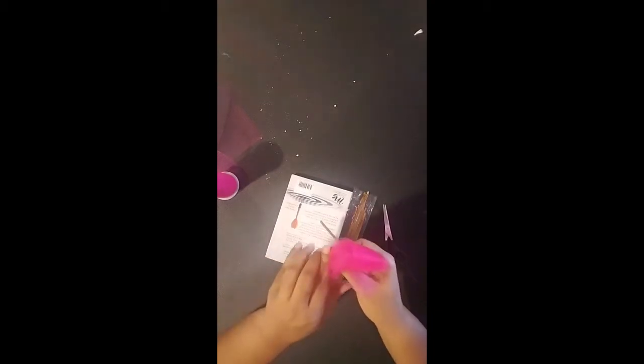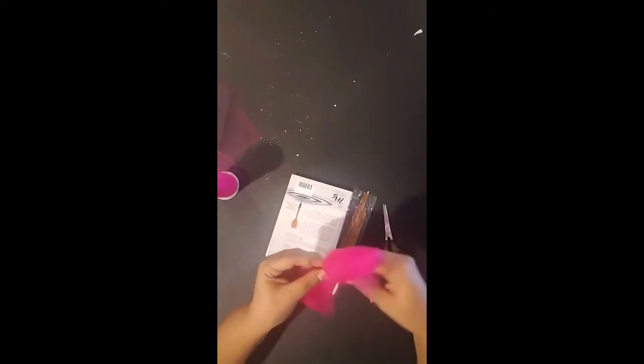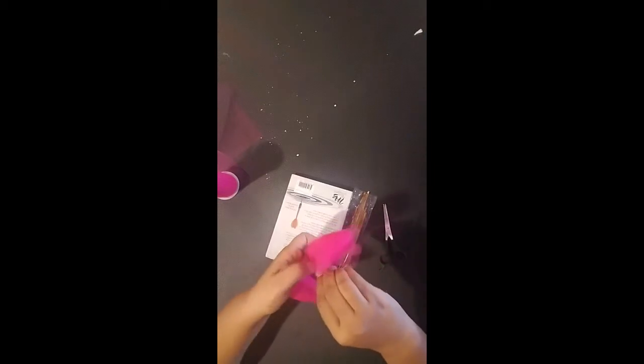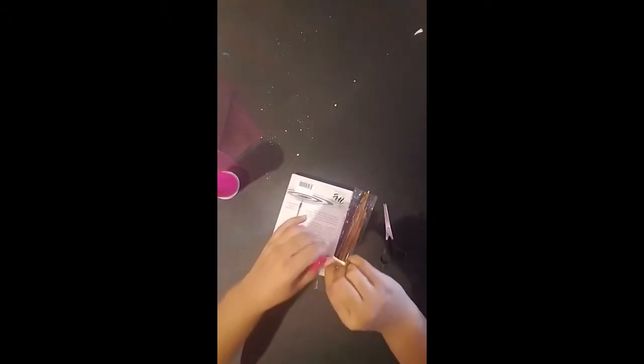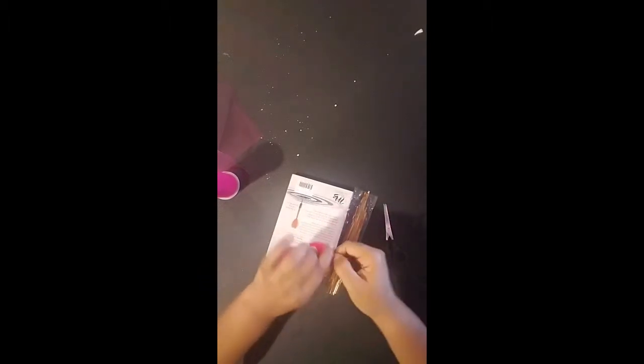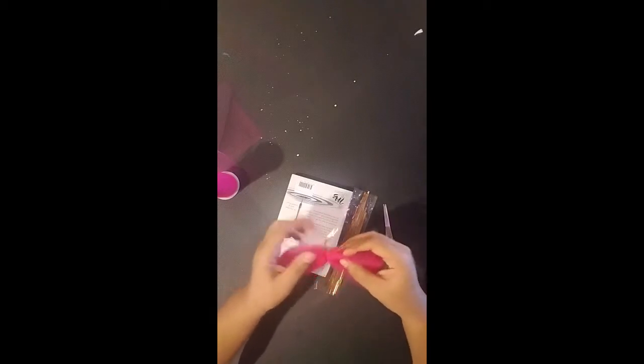I just kind of fold mine up a little bit, and then I take the wire and wrap it around here and twist it really tight. I kind of bend this over and then twist it really tight so that it holds this shape. You can also use the wire or chenille stems to wrap around your stick for your candy apple.